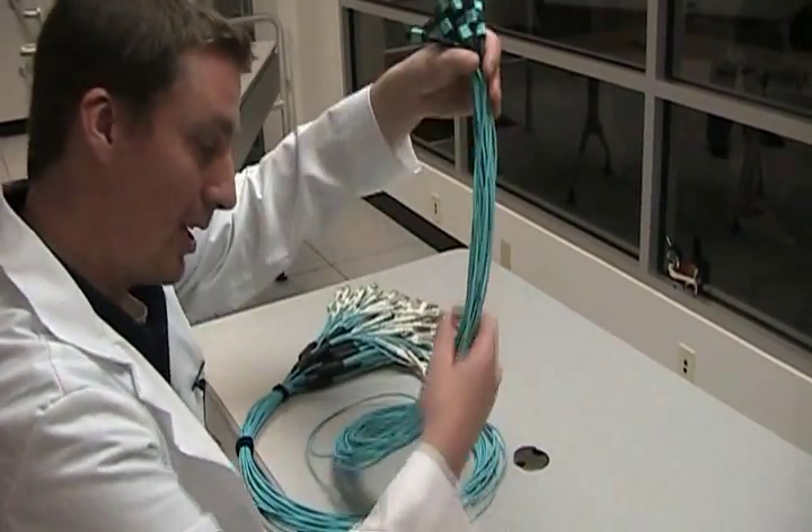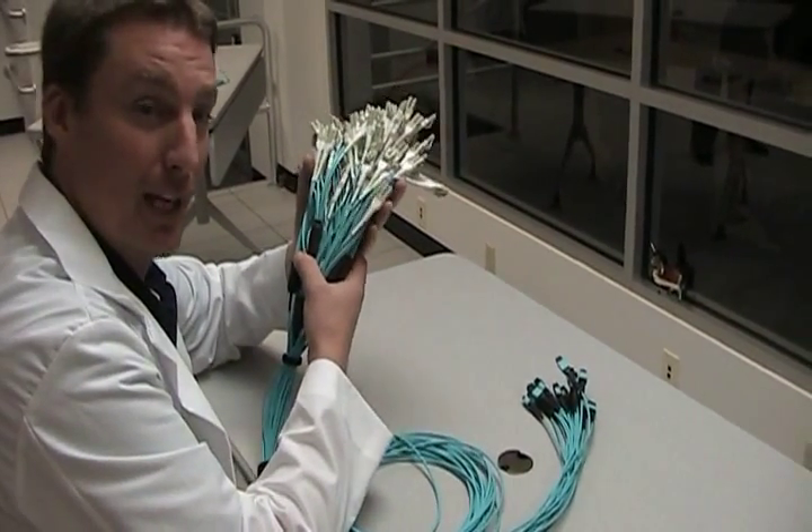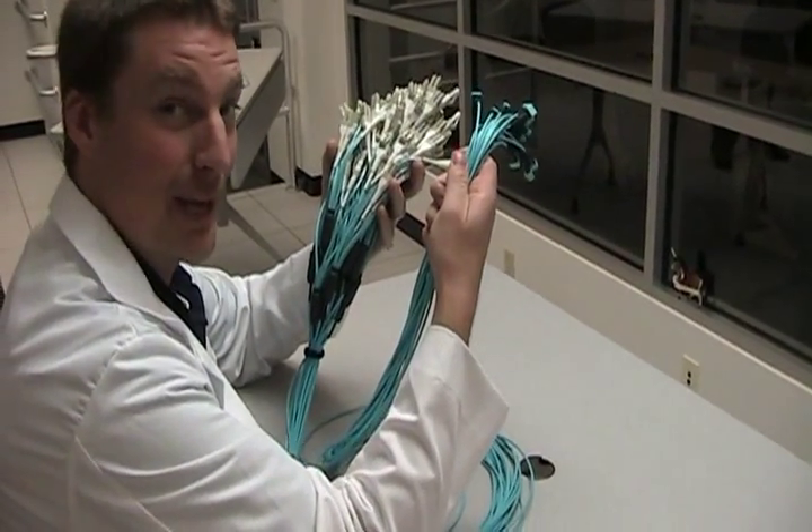That goes as long as possible until it finally breaks out to this LC footprint. Just look at the difference — which is easier to manage?